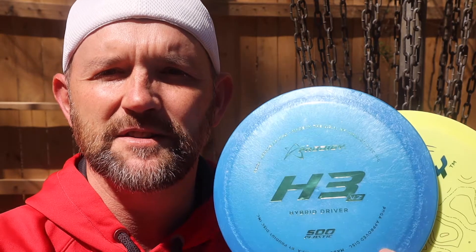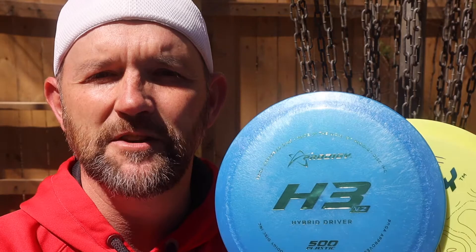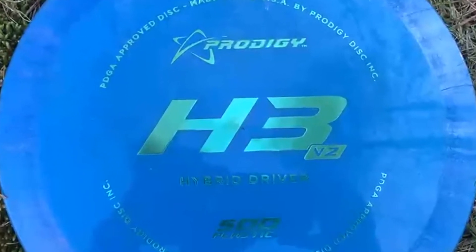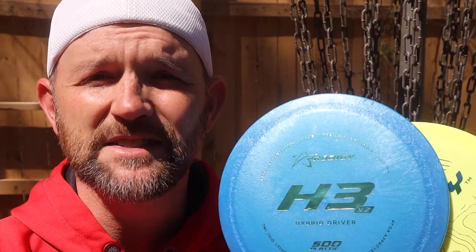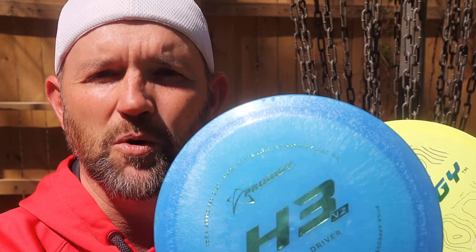The V2 basically means this is the newest version of the H3 — they don't make the H3 anymore. Everything they produce now is the H3 V2, and I assume someday there's probably going to be an H3 V3. As they go on, they just keep updating the newest version of the mold. So today I have an H3 V2 and an H4 V2. We can assume by the numbers that the H4 is going to be more understable and the H3 a little more overstable — let's see if that's right.